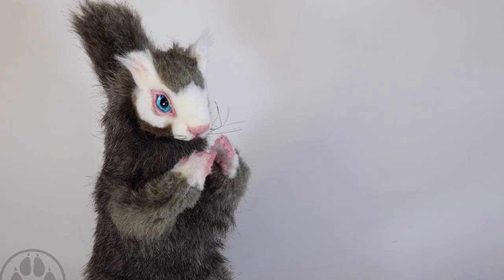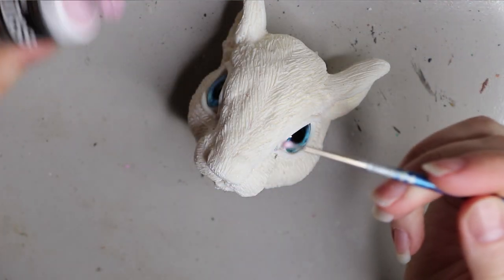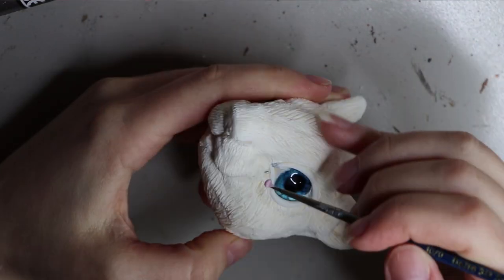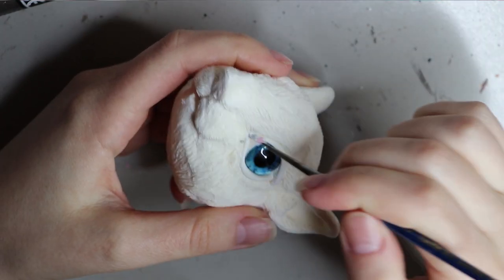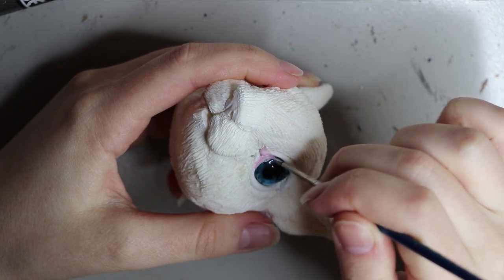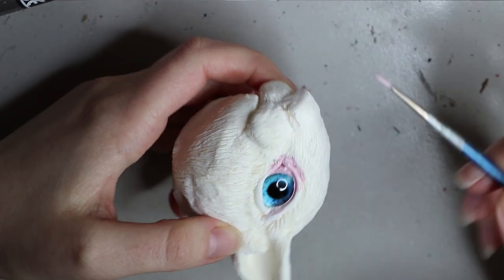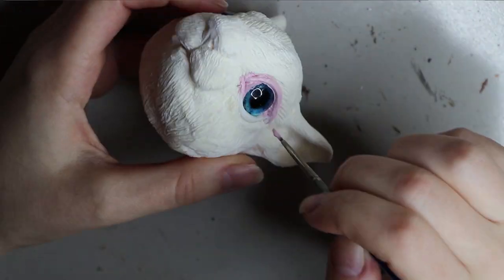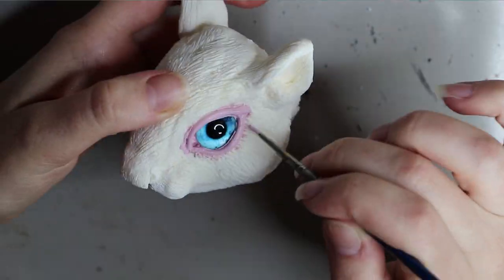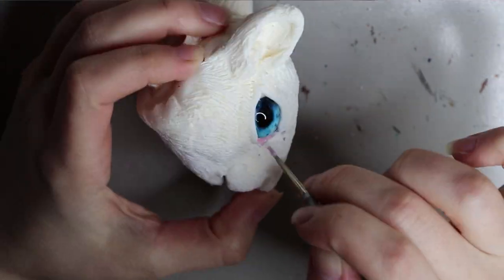I'm starting off with a resin cast of an original sculpture that I have sculpted, molded, and cast in resin myself. This particular person wanted some glass eyes — she gave me a reference photo of a squirrel that used to hang around her house, a really unique squirrel with a white face and blue eyes. I cast these glass eyes inside the resin piece.